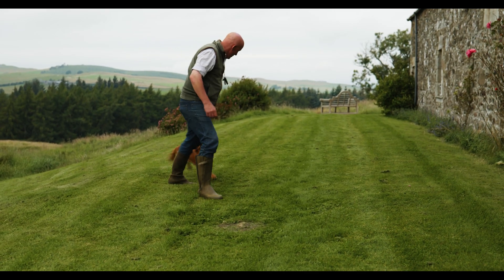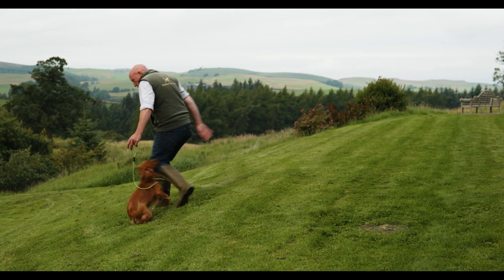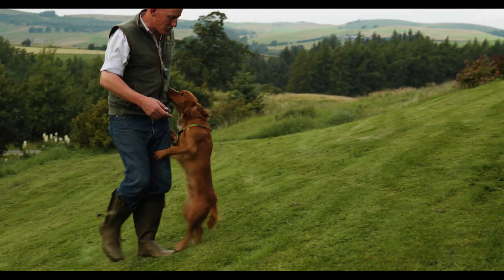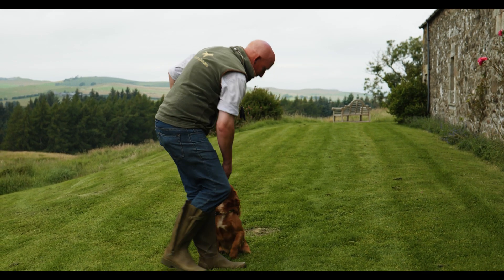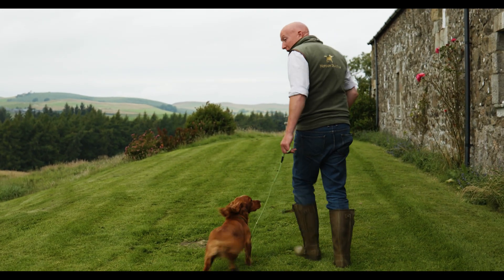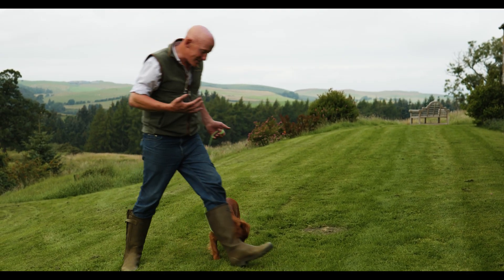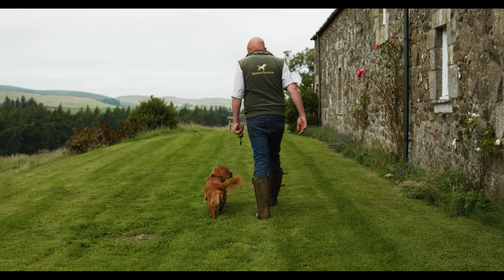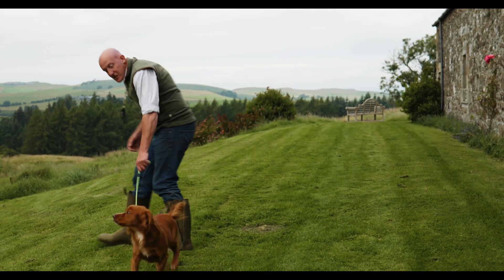As soon as he goes to pull, we give him that little tug, constantly zigzagging and changing direction. We're trying to get him to walk to heel with a loose lead at all times. If he tries to cut in front of me, I come across his bows — assertively stepping in front of him — stopping him from going where he wants and changing direction.